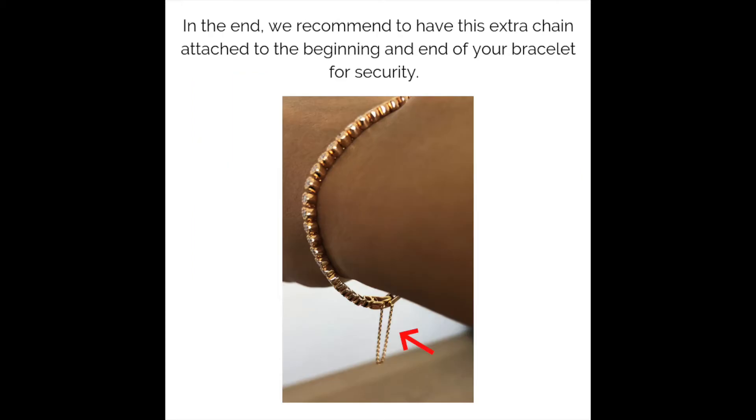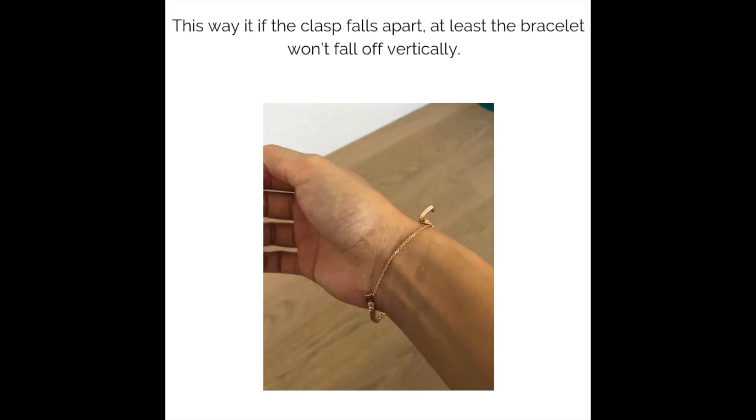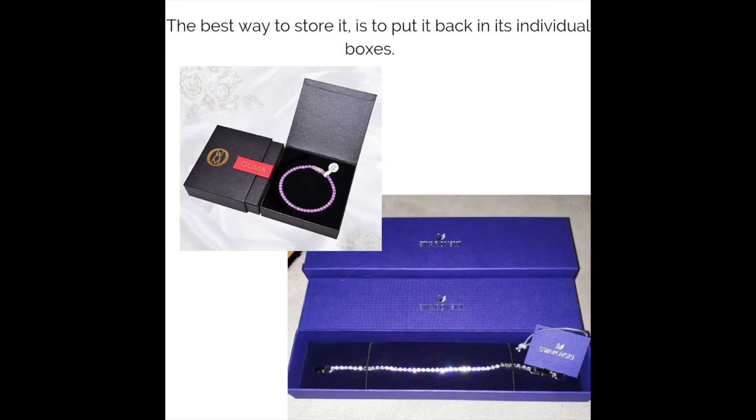We recommend having an extra chain attached to the beginning and end of your bracelet for security. This way, if the clasp falls apart, at least the bracelet won't fall off completely.